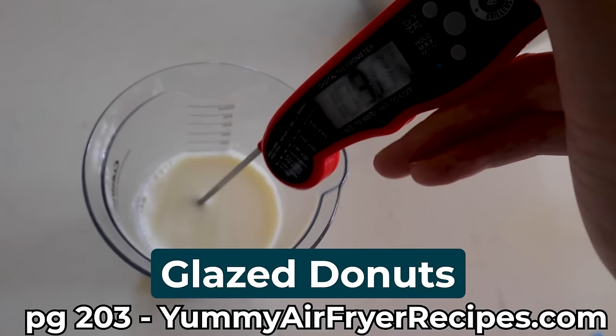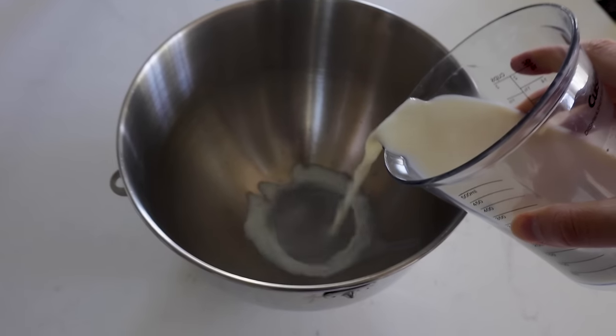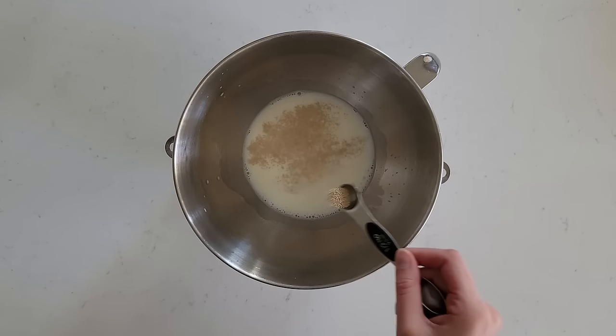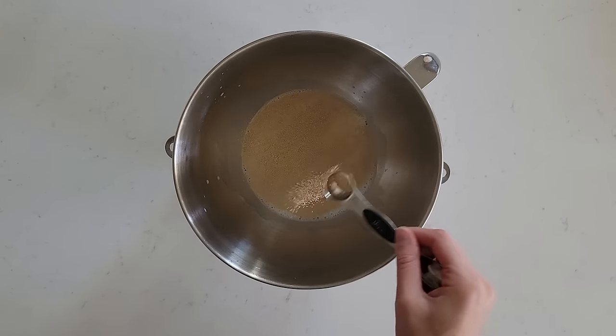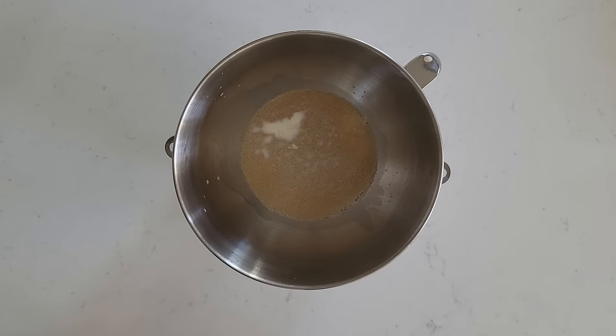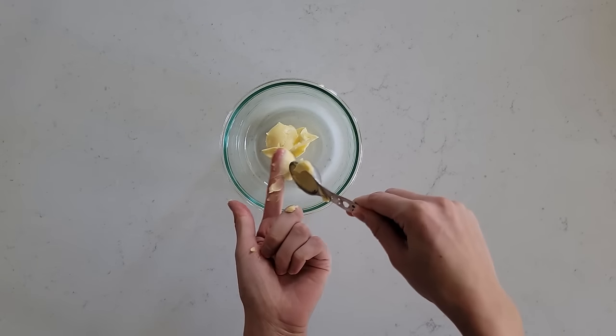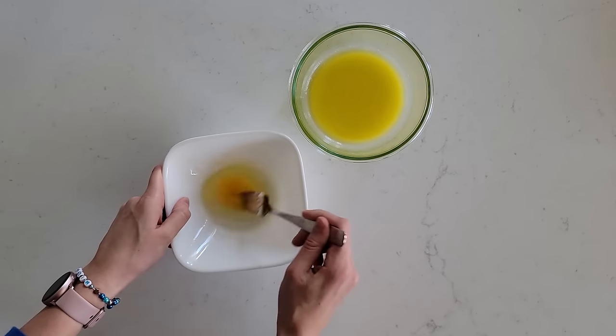You need to start with one cup of milk that has been warmed to 110 degrees Fahrenheit. Pour that in a mixing bowl, then add in two and a half teaspoons of active dry yeast or instant yeast, and then just a teaspoon of sugar. Let that yeast simmer for about five to ten minutes until it's foamy. While you're waiting, get six tablespoons of unsalted butter, go ahead and melt it, and in a separate bowl, beat up one egg.